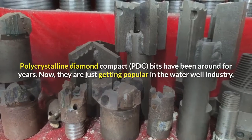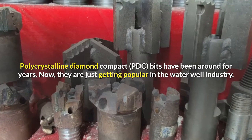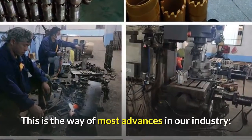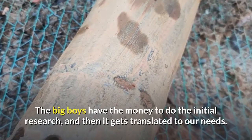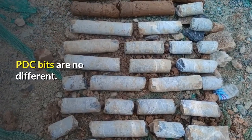Polycrystalline Diamond Compact bits have been around for years. Now they are just getting popular in the water well industry. This is the way of most advances in our industry — the big boys have the money to do the initial research, and then it gets translated to our needs. PDC bits are no different.